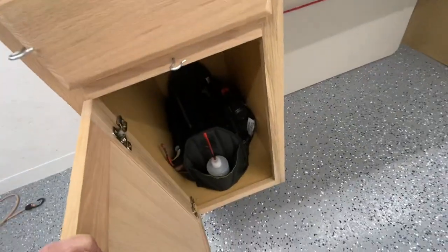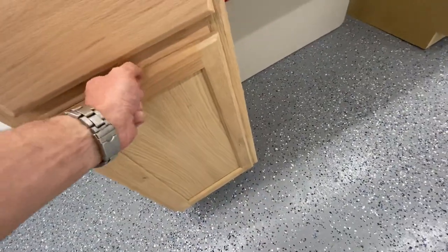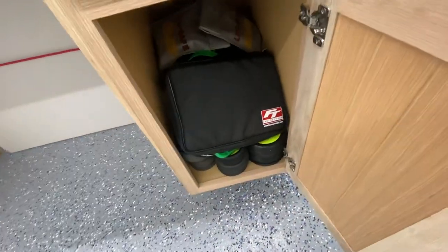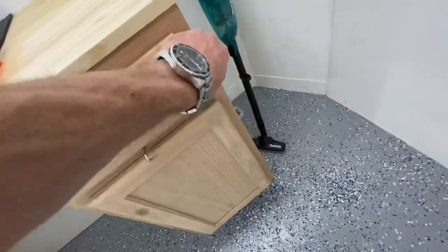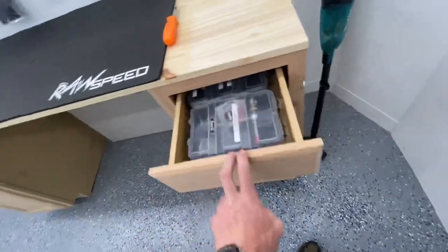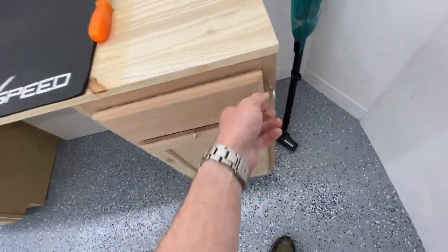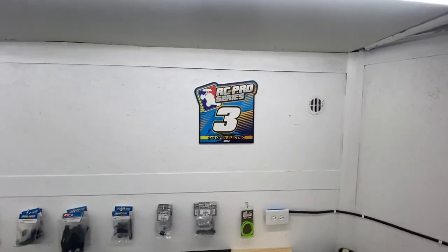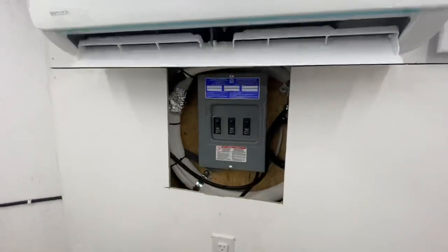Over here we have nitro stuff. Over here we have charger, tires, stuff like that, fuel. And in here I think we just have more parts. And we got our new parts hung up on the wall. Our one and only trophy there.